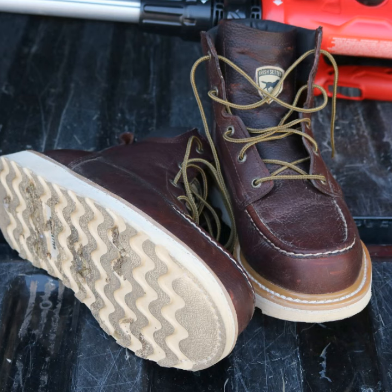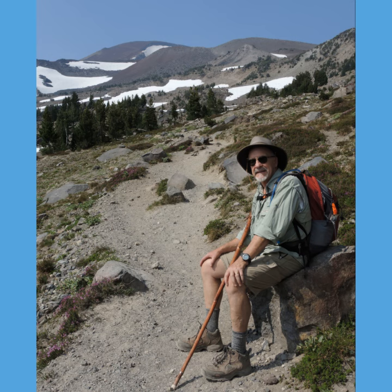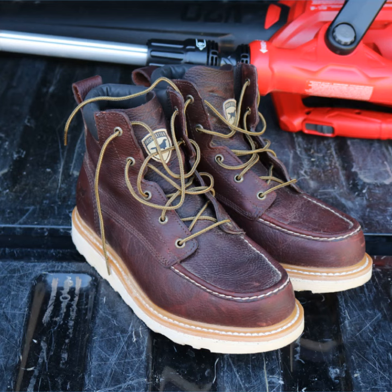The boots have HRO soles. This is a big deal for people who work on hot concrete, asphalt, or on roofs — they are heat resistant to 475 degrees. If you're going to be doing a lot of hiking, get some good sturdy hiking boots, but when it's time to go to work, get some footwear that's appropriate for the situation.